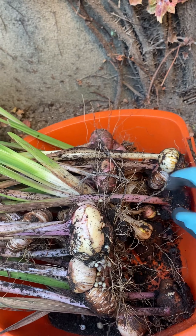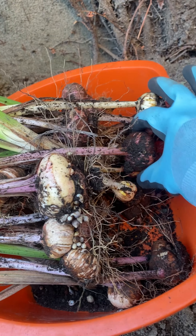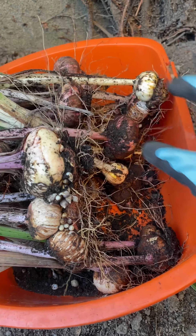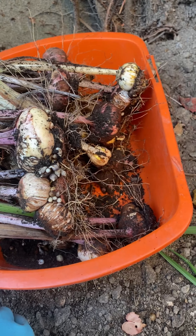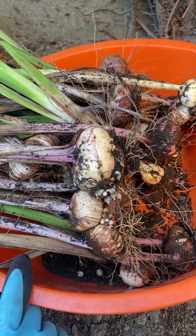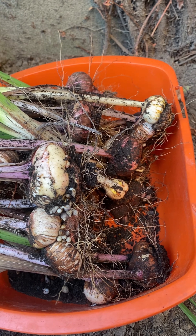I wish there was a way for me to tell what colors these beautiful things would be. I had red and white and yellow and peachy, orange-y colors. We'll see what they are next year, and I'll try to mark them a little bit better.